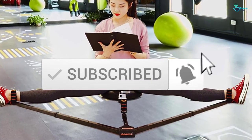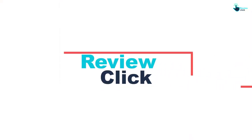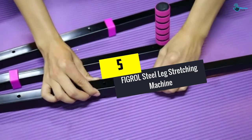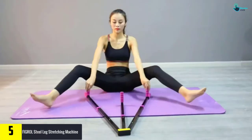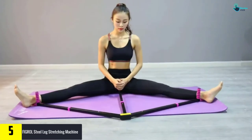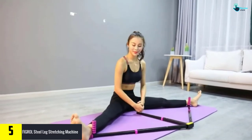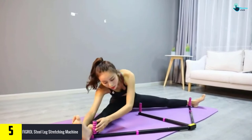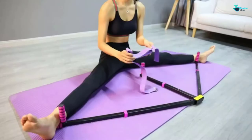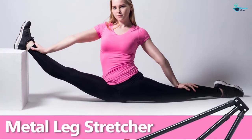Starting at number five, we have the Figrol Steel Leg Stretching Machine for ballet, taekwondo, and yoga. With the Figrol leg stretcher, you can obtain a deep and efficient stretch right at your home or office. This leg stretcher is made from thick and heavy steel materials. It has an adjustable length where each pole has five holes that can be adjusted to different heights freely.